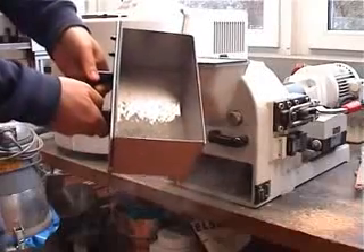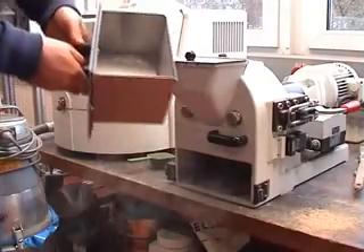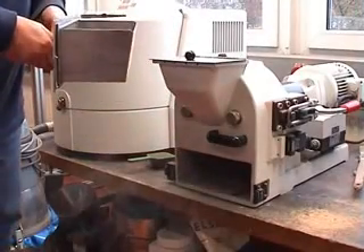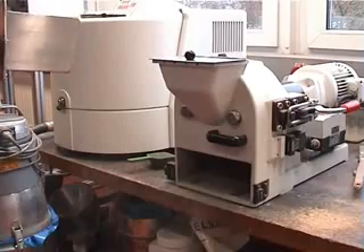If you want to grind it finer, then you just set the gap smaller. The closest gap you can set with this mill is approximately 100 micrometers.